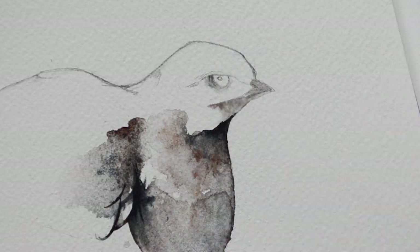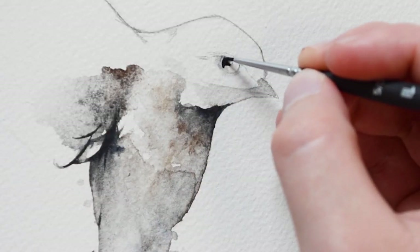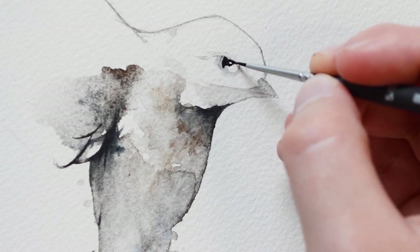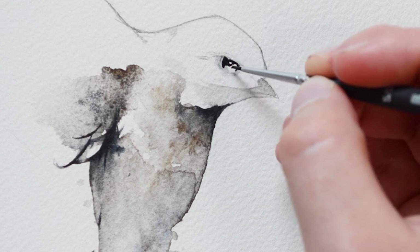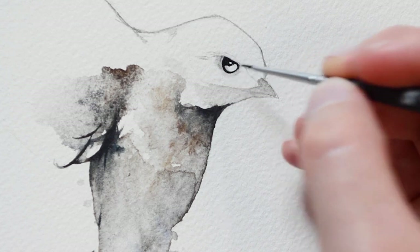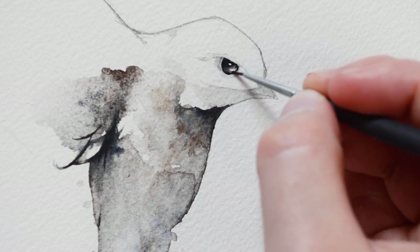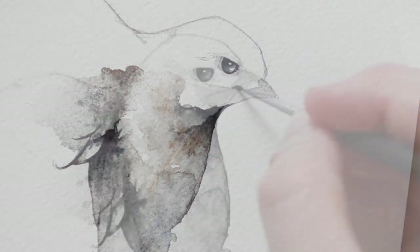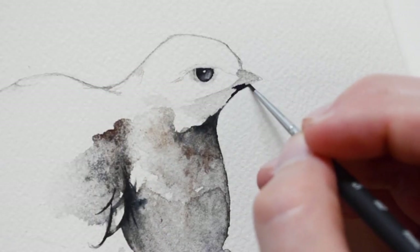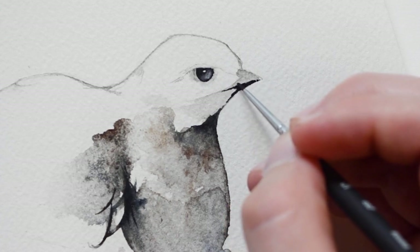After the first initial layer of grey paint dries, we're going to go back in with a darker color. You can either use a dark grey or a black paint. Here I am using a very small brush in order to stay in control, and I am also making sure not to use too much water.